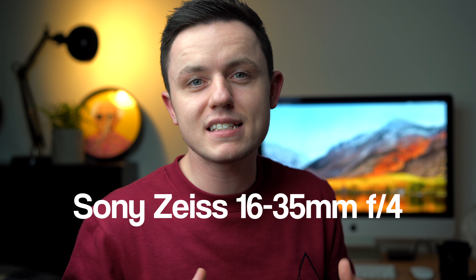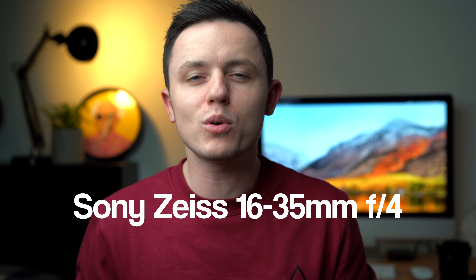Hello guys, what is going on? My name is Brad. Welcome back to the channel. I'm super excited today because I'm talking about one of my most favorite lenses, the Sony 16-35mm f4. It is a lens that I use all the time, and I'm super excited. Let's get started.